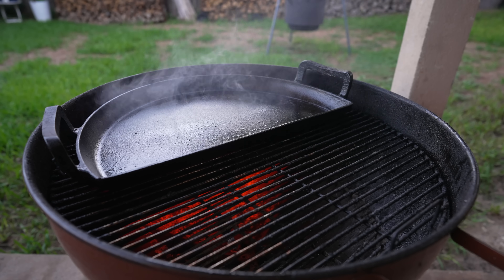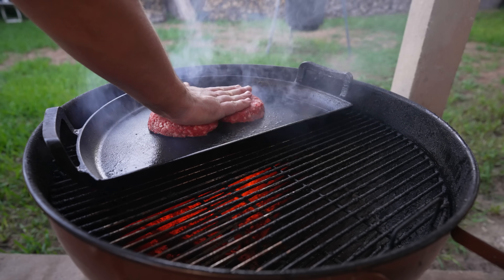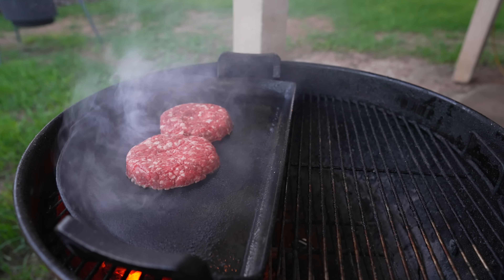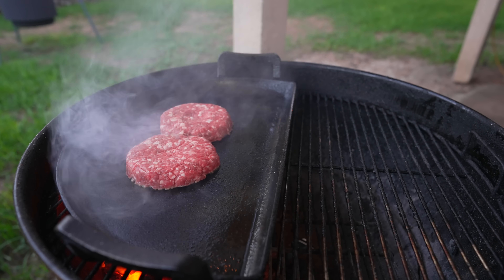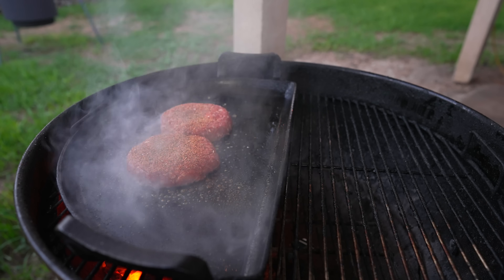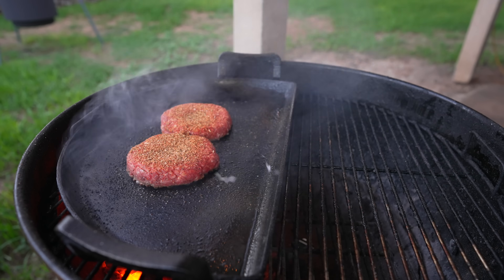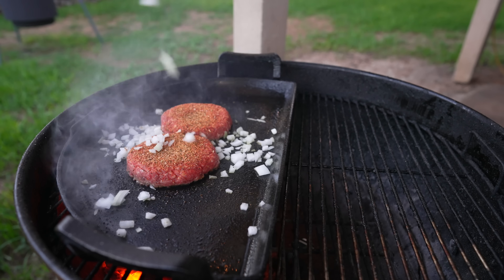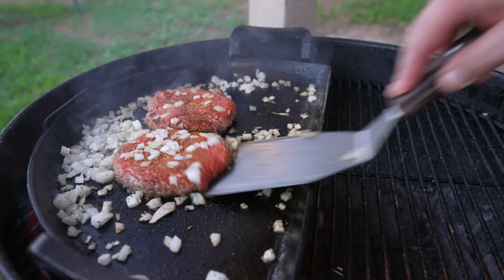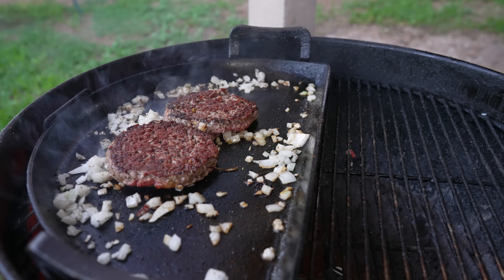Now that our cast iron is nice and ripping hot, on we go with our two beautiful fresh-ground patties. Just going to let those get nice and crusty for a couple of minutes, kind of like a smash burger. While we wait, we'll go ahead and hit them with some of our seasoning — going heavy on one side. At this time, we can also go on with some of our onions, surrounding the burgers as much or as little as you see fit. After a few minutes, we're going to flip these over — beautiful crust — and then we commence chopping.